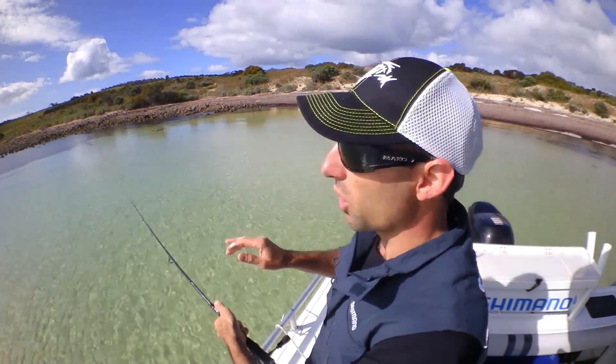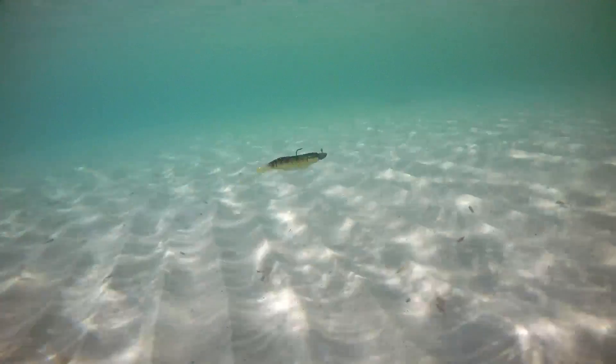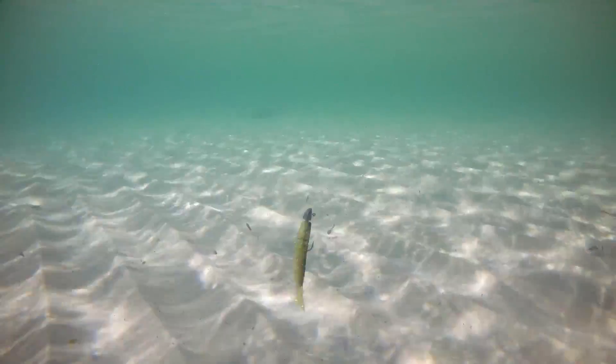It's a pretty cool way of fishing as well. Over the flats we're only in a foot and a half of water, and over the shallow water you often see the flathead follow your plastic before it actually turns and strikes.